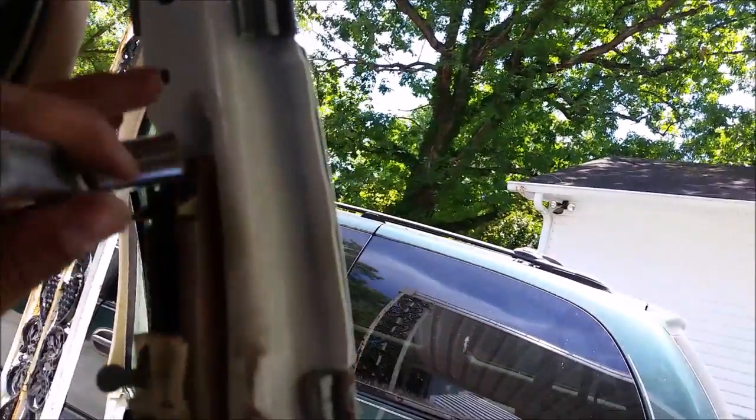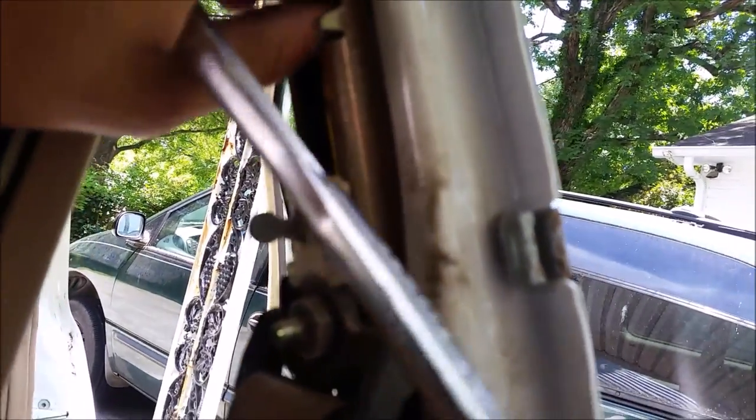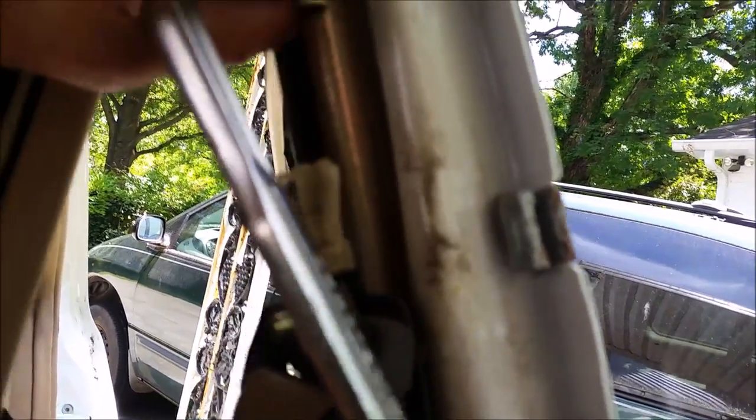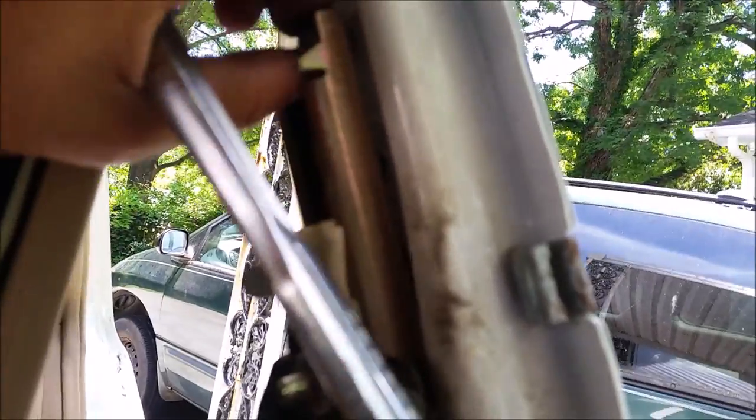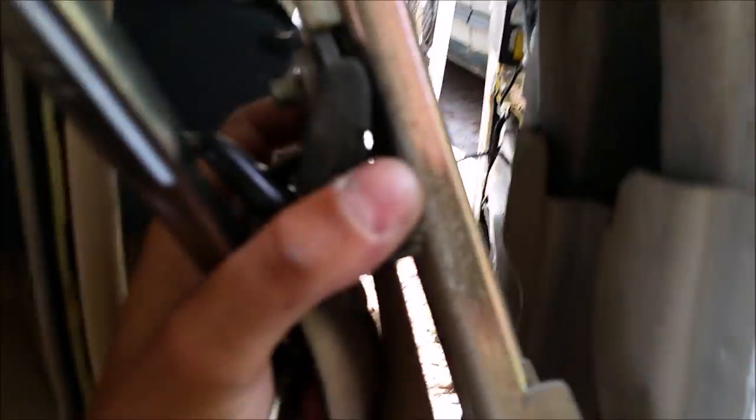This top bolt right here is actually a 13 millimeter. I'm gonna go ahead and remove that — there we go, then this pops right out.